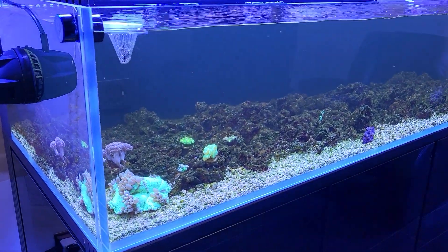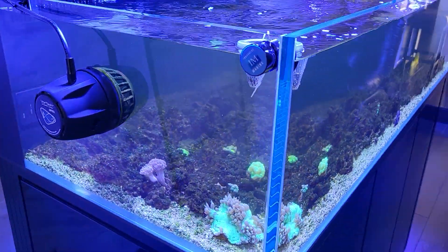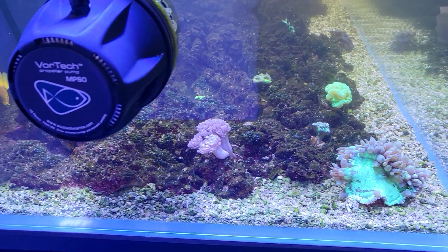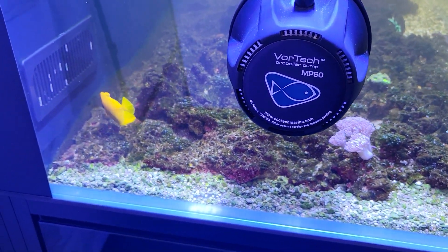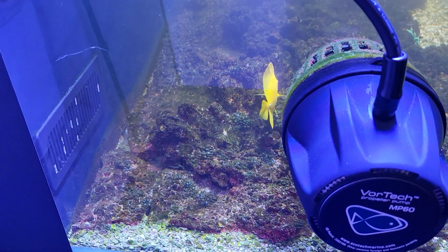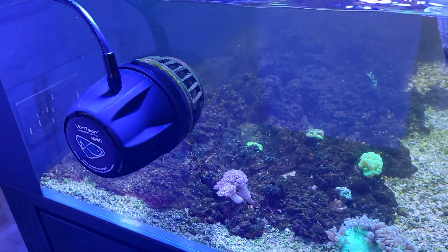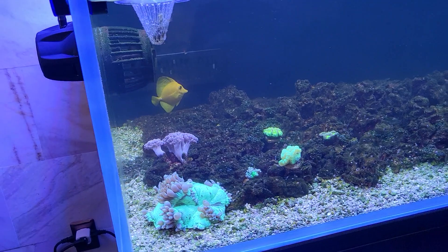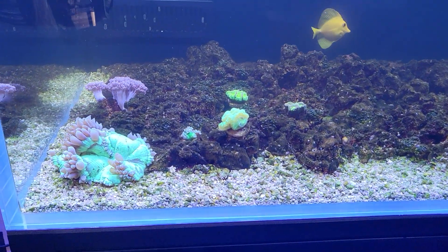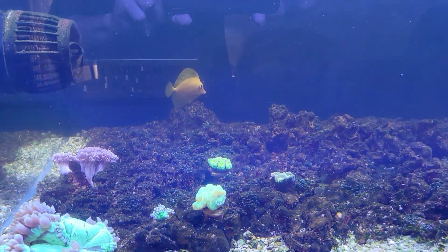As far as the substrate, I have crushed coral at a real thin layer — just about one quarter of an inch on the bottom, just enough to cover the glass, and only around the sides and front. Down the middle and in the back it's bare bottom glass. In the back I have glass slammed up against the wall so I'm ready to put corals back there and have them grow right up against the glass.